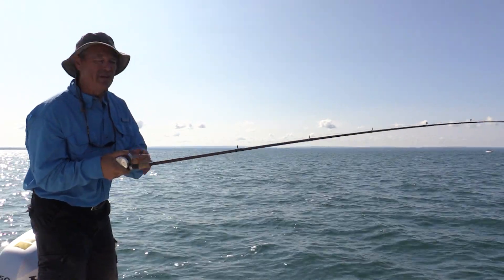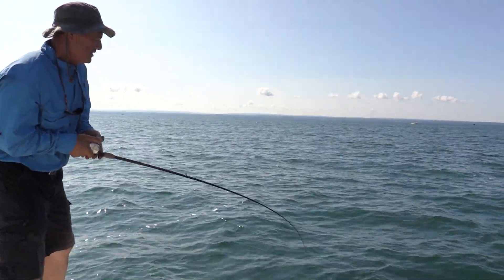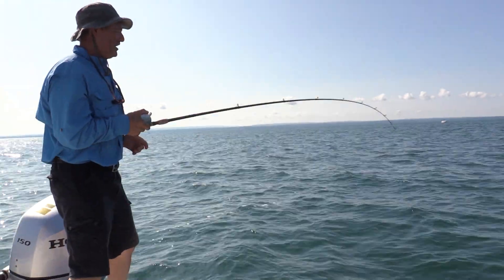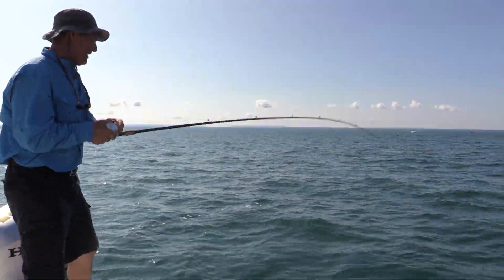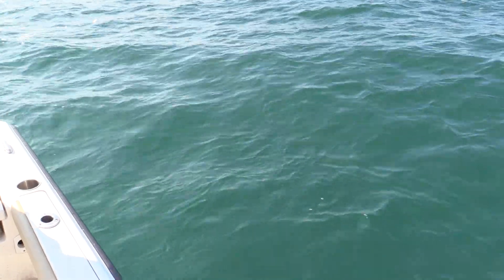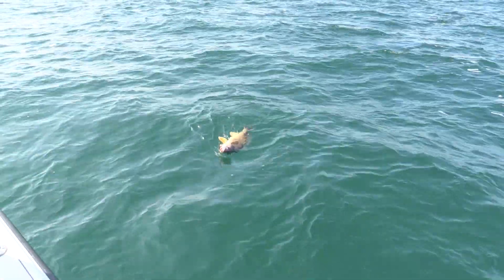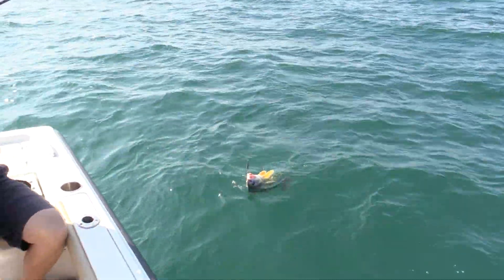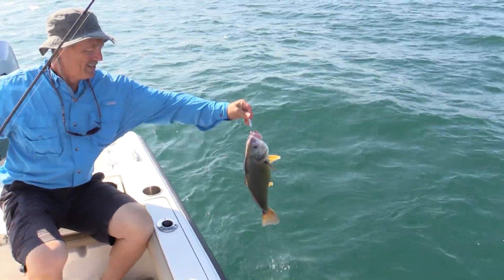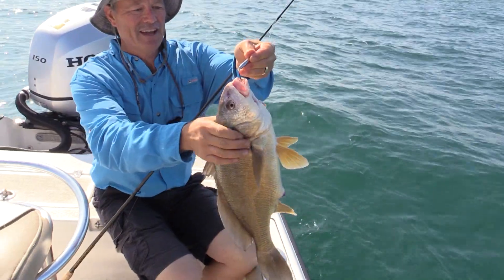Sheephead are so much fun. There's so many out here, and they're just a lot of fun to catch. And we're using the Sting Nose Jigging Spoon. I think I got myself a good one — we're just jigging them off the bottom. There's a good start to the day right there. He just hammered that Sting Nose. There's a nice sheephead right there — Lake Erie sheephead, folks.